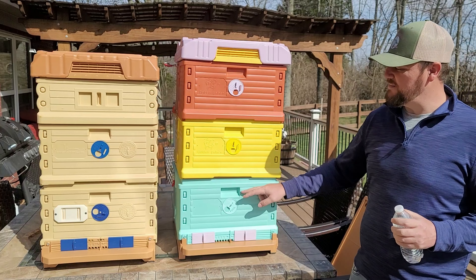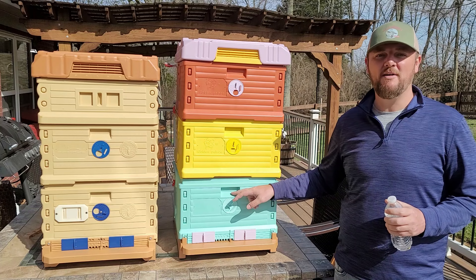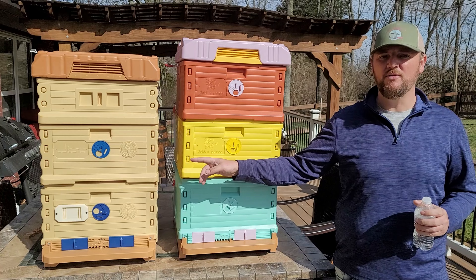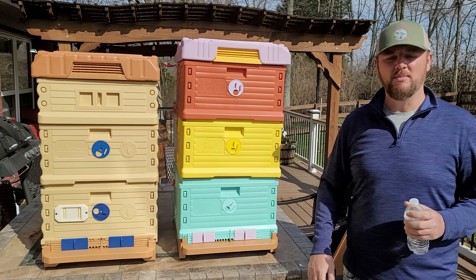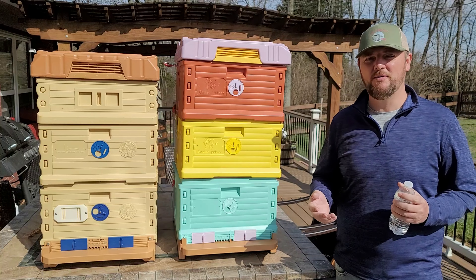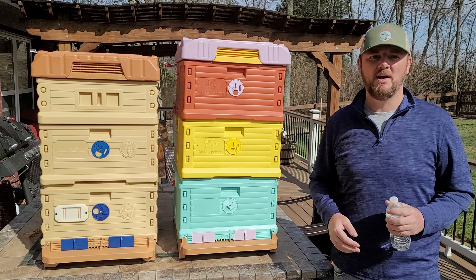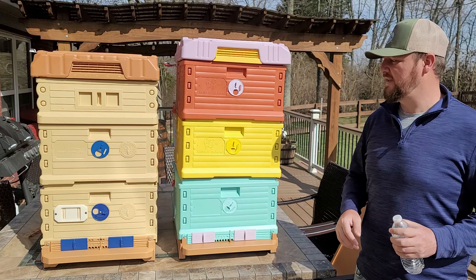One difference: this hive comes in deeps only — they don't have medium supers. You can buy one, two, or three deeps. With the Apame hive you can actually buy supers if you need them. That might not work for some people, but for me I don't mind — I can just use a deep as a honey super and collect honey that way.